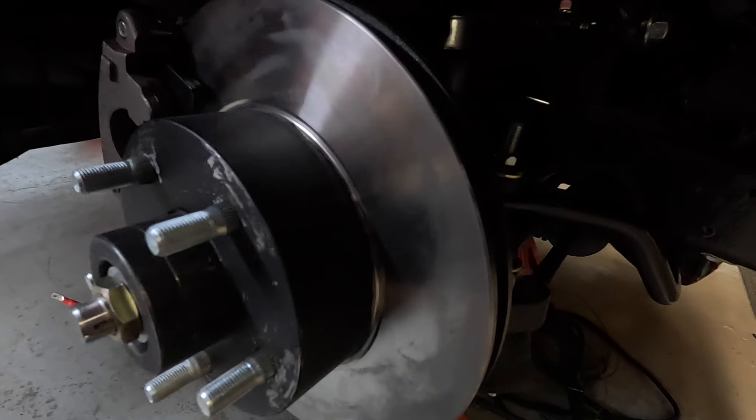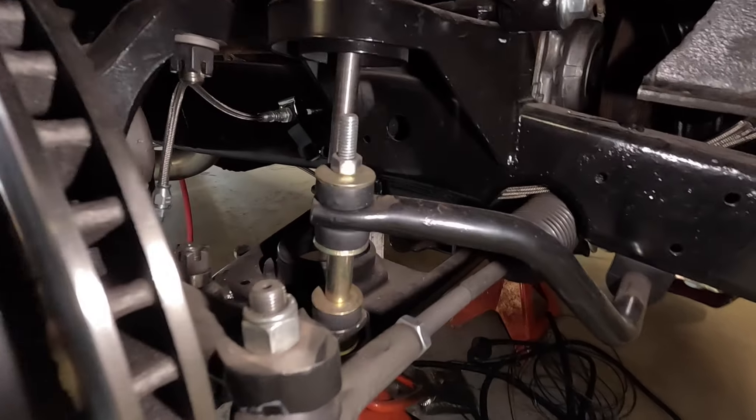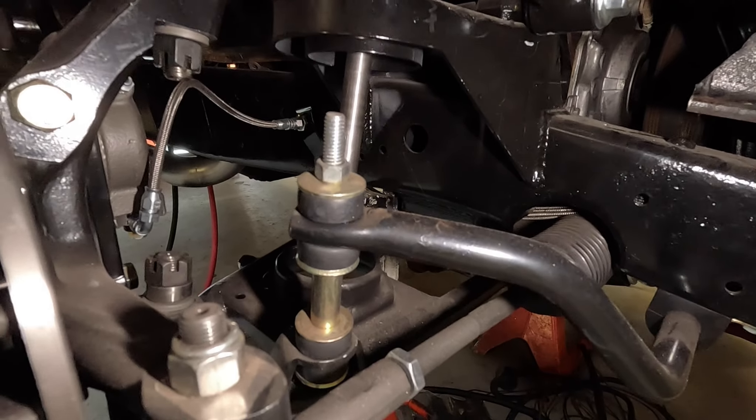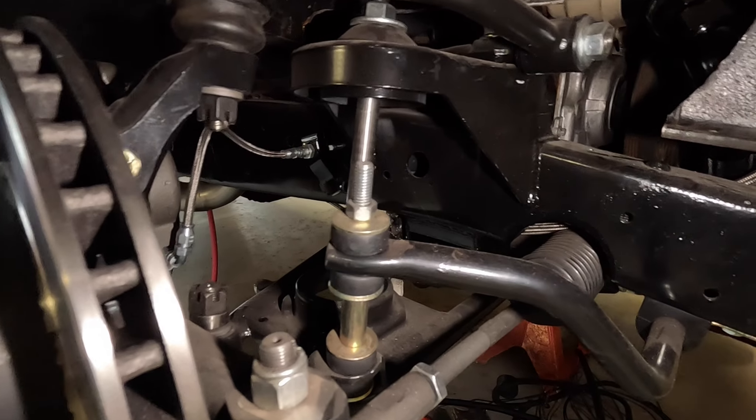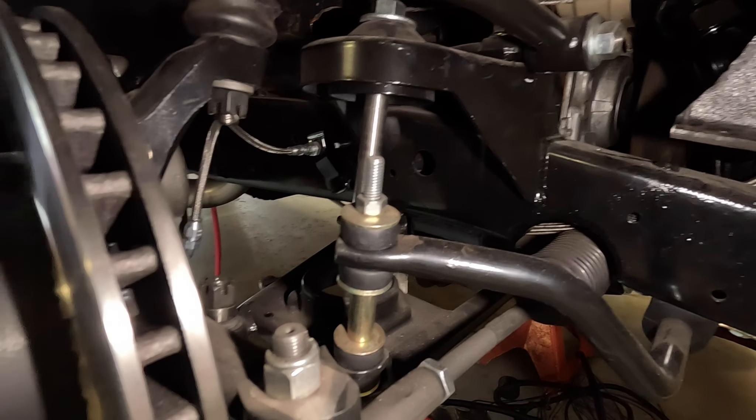A few videos back you saw the front suspension — we have these stiffknees in here. This basically just holds the truck at ride height so that everything stays where it needs to be as you assemble it, and you can set all your dimensions off of those.